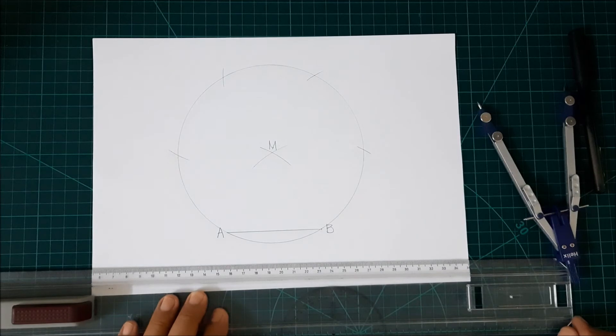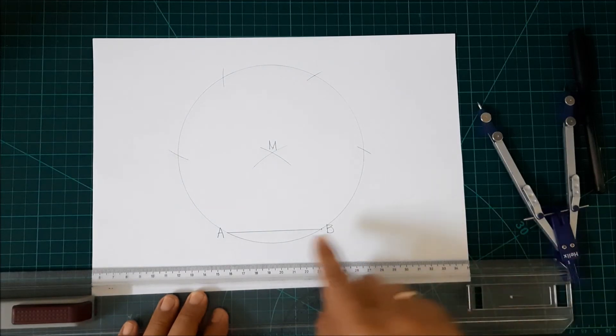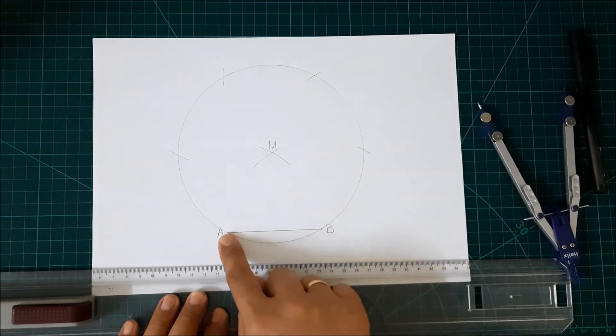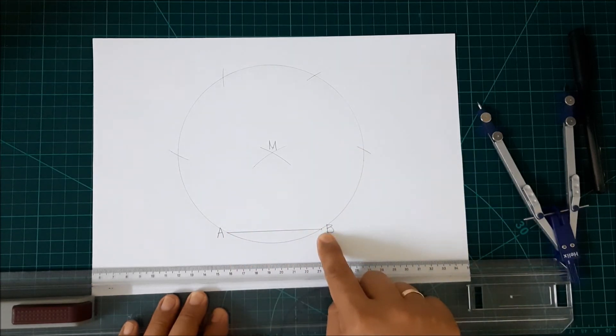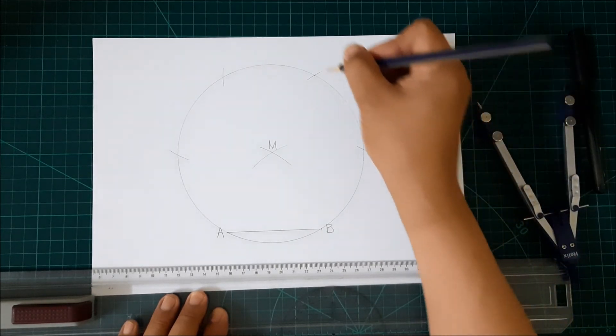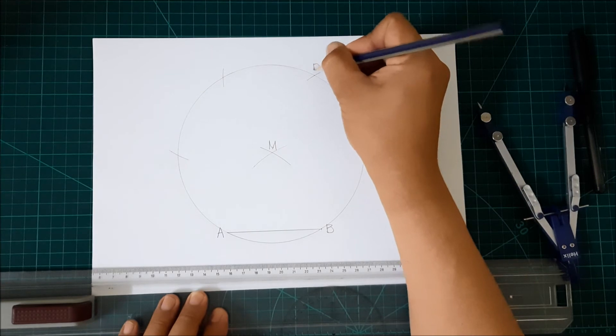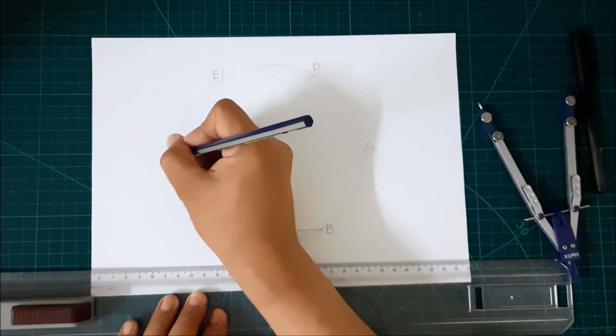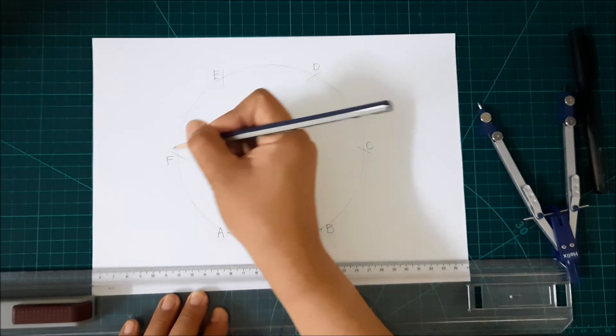All we need to do is connect those intersections or points — from point A to point B to point C, D, point E, and point F.